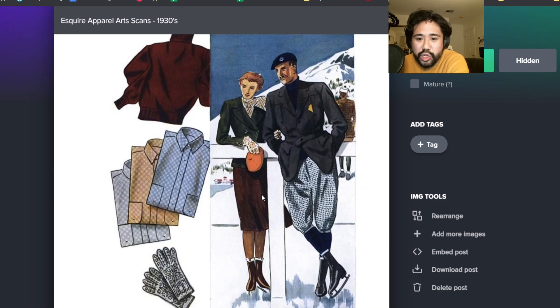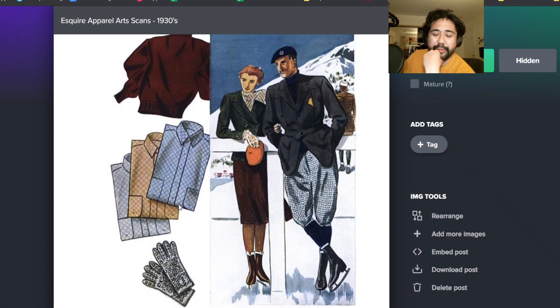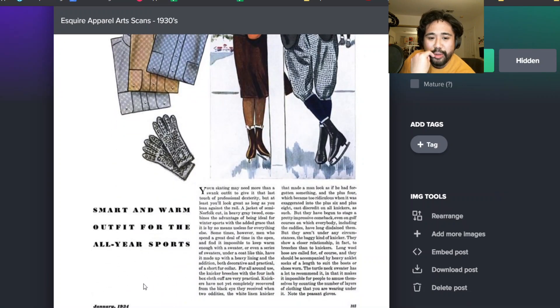He's got this Norfolk style, belted with map pockets - those like vertical pockets. And then you got these fun jacquard - kind of gingham. Smart and warm for all year sports, long wool hose. That's what that is.